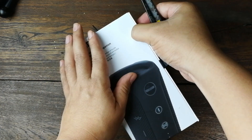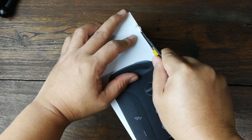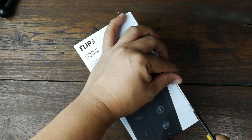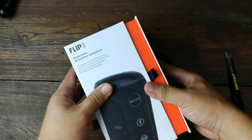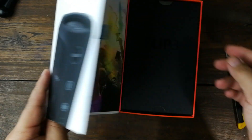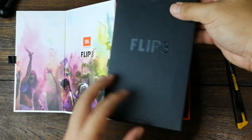มีเทปแปะสองด้านรอบตัวกล่อง คมชัดดีครับ มาเปิดด้านในดูกัน ติดเทปไว้สองจุด ไม่มีเล็บแกะนะครับ เอาจริงผมไม่เคยซื้อลำโพง Bluetooth แพงขนาดนี้มาก่อน แต่มีคนแนะนำว่าซื้อทีก็ซื้อของดีดีไปเลย ตัวฝาเป็นแม่เหล็กครับ มีกล่องด้านในอีกหนึ่งกล่อง เป็นสีดำด้าน บุด้วยฉนวนฟองน้ำนะครับ